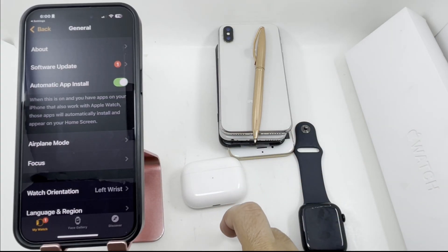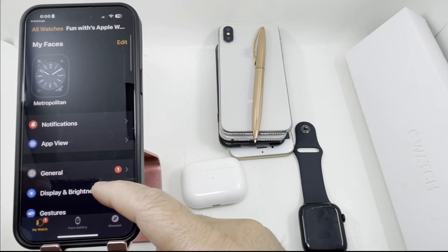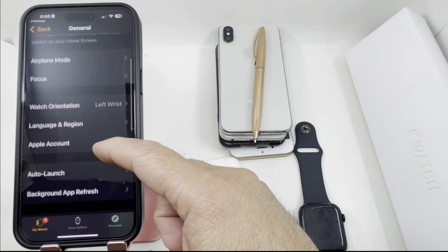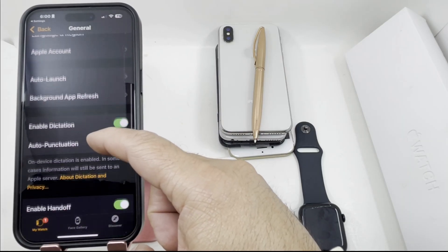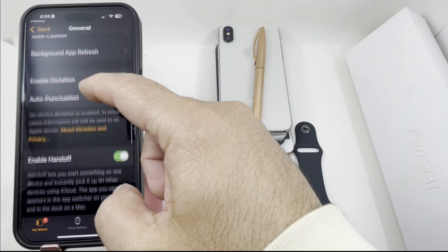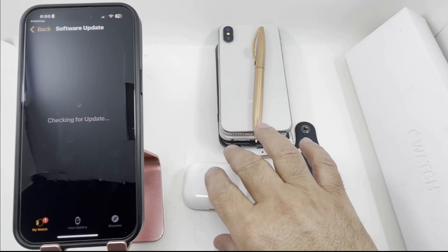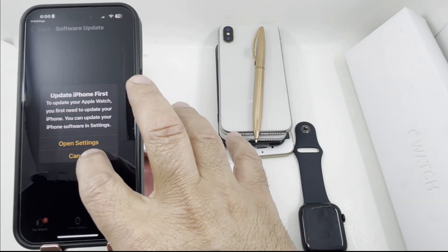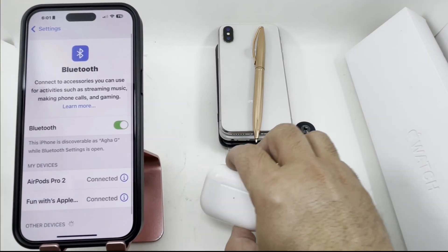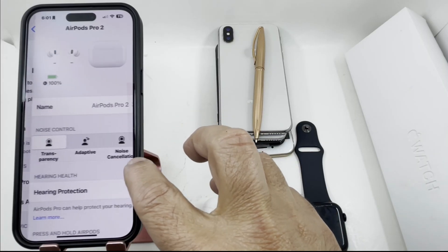Same thing for AirPods — if your phone software is not up to date, it will not update your AirPods either. It's better to update the phone software first before you update the AirPods. If you try to update without doing that, it will give you the same error message again.